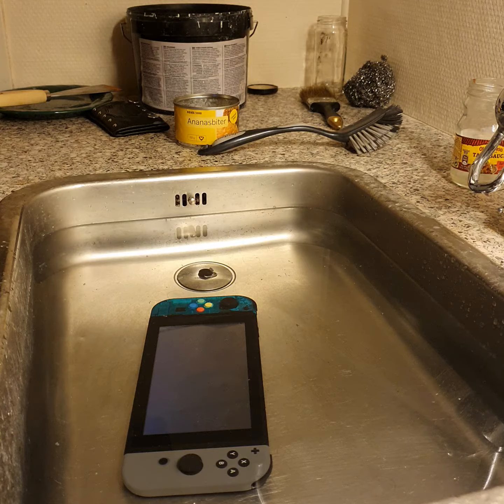This is neighbor Stefan, back with an older video. I'm here to show you how to vacuum pack and cryosleep a Nintendo Switch. But before all of that, let's just see if it's alive.